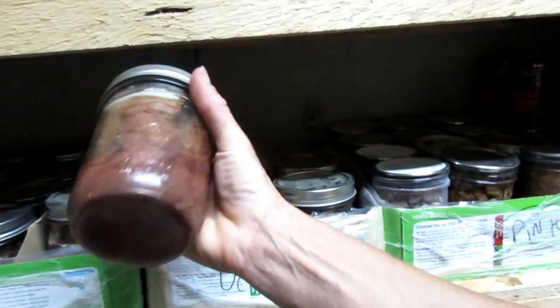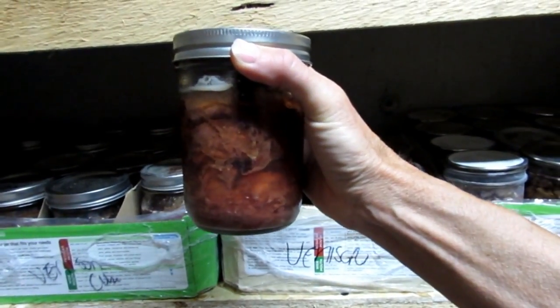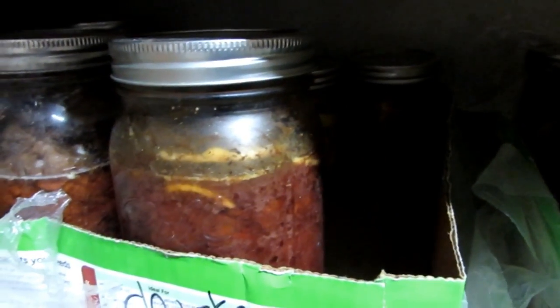We're going to do a stroganoff tonight, and I want you to go into your pantry and grab your canned meat. Now it can be venison, it can be elk, it can be bear, or if you were really a smart frugal shopper and you found a great sale on some red meat in the store and you canned it, grab that. You're only going to need one pint jar for this recipe. If you've got a big family to feed, definitely grab the big quart jar.